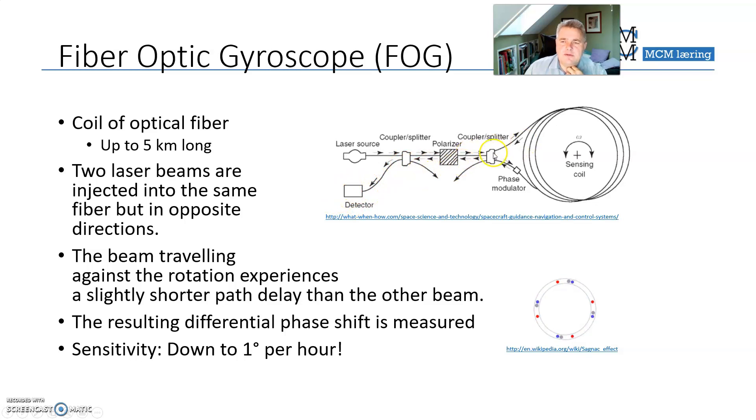If the whole device rotates while the light is going around in the loop, the beam traveling in the direction of rotation will have to travel a bit further before reaching the detector, while the beam going the other way will travel a shorter distance. The two will therefore arrive at different times. The more rotation that occurs during the time the beams travel in the loop, the greater the time difference between the clockwise and counterclockwise pulses of light — and that time difference is the measure of rotation.